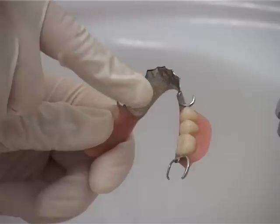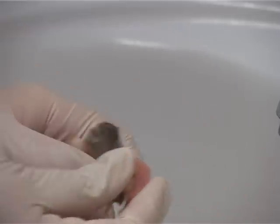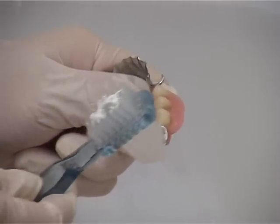Partial dentures have fragile wires that can easily be bent. Don't put any pressure on the wires. Just hold the dentures firmly and carefully clean the wires without applying too much pressure.